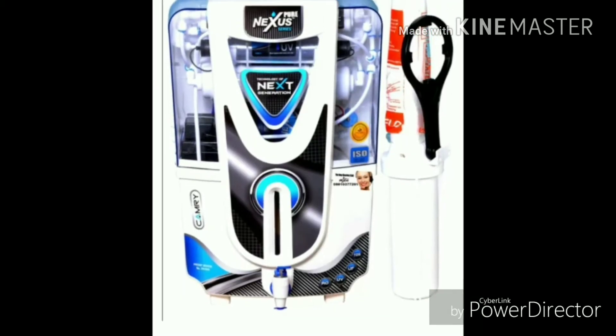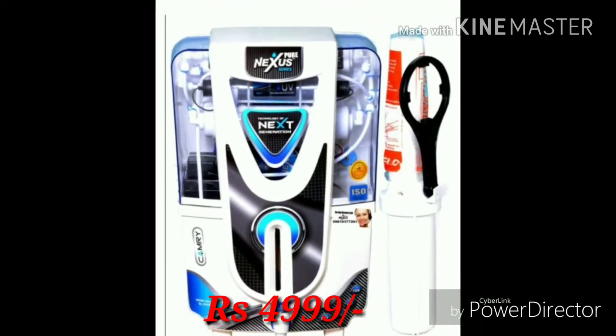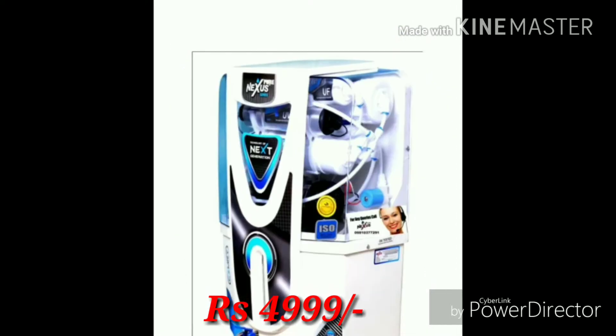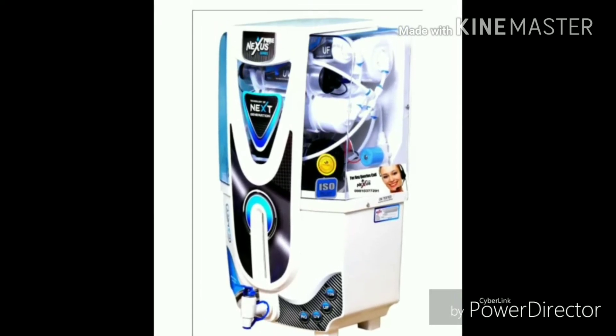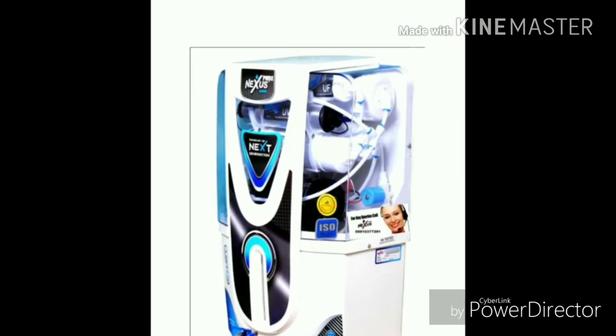The main part of this water purifier is the design. This is the best design water purifier at this price range — no other purifier can match the design. The price of this water purifier is 4999, which is available on Snapdeal.